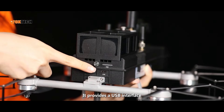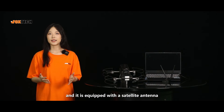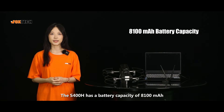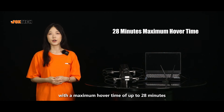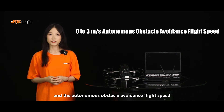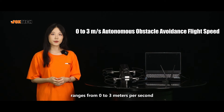It provides a USB interface for exporting recorded 4K high-definition RAW videos, and is equipped with a satellite antenna. There are also two mesh antennas right here. The S-400H has a battery capacity of 8100mAh, with a maximum hover time of up to 28 minutes and hover precision of plus or minus 5cm. The maximum unobstructed flight speed is 10 meters per second, and autonomous obstacle avoidance flight speed ranges from 0 to 3 meters per second.